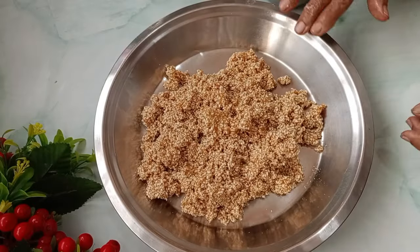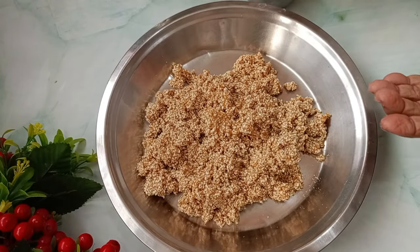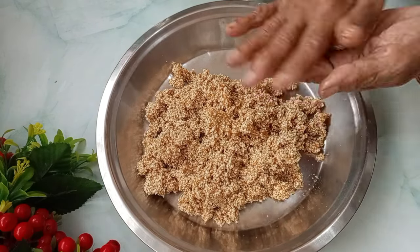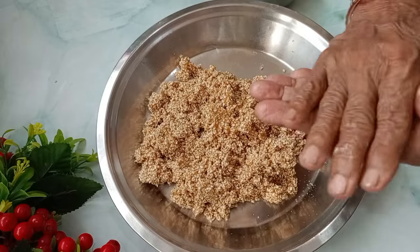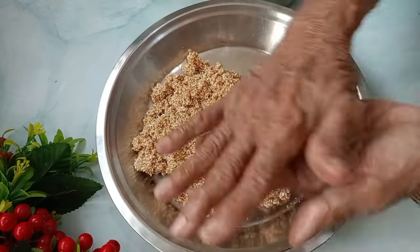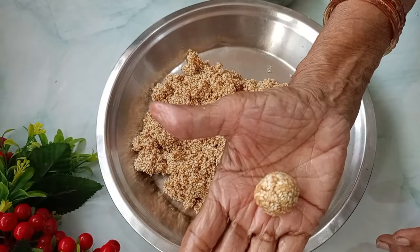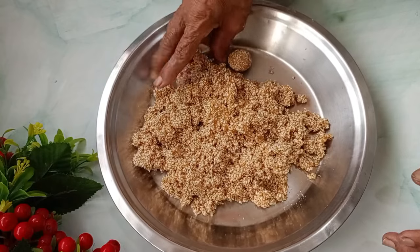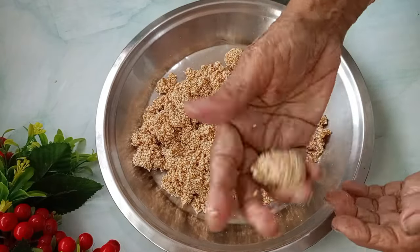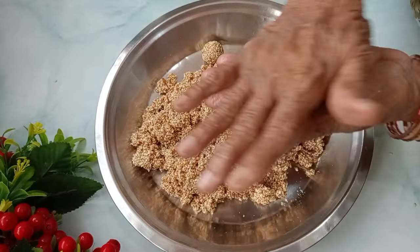We will start with a little bit of flour. The flour will make the flour — do it as simply as you can.